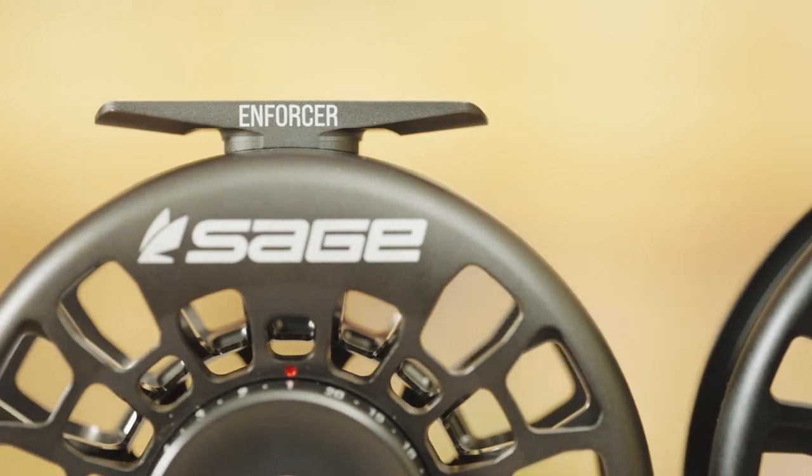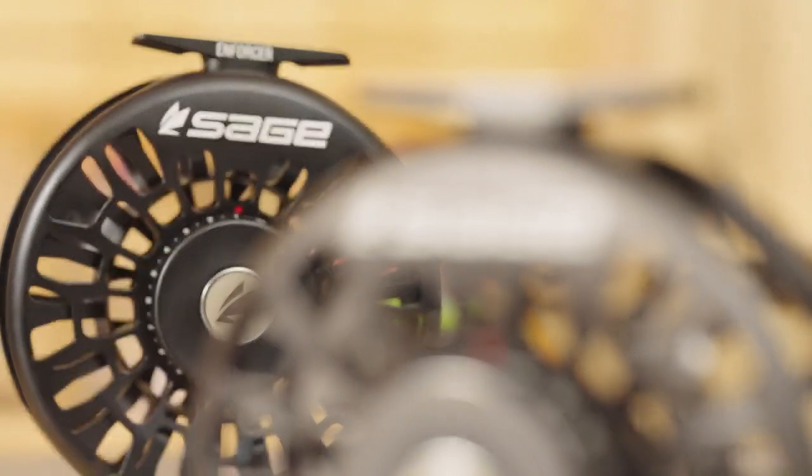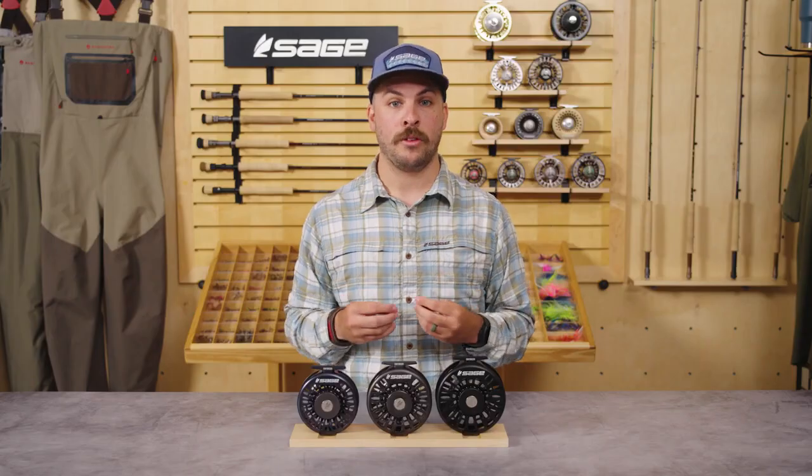An all-new reel foot design with radius corners prevents abrasion to leaders wrapped around the reel foot for storage, or in the unfortunate but inevitable moments when the line wraps around the foot in the initial chaos of the hookup.